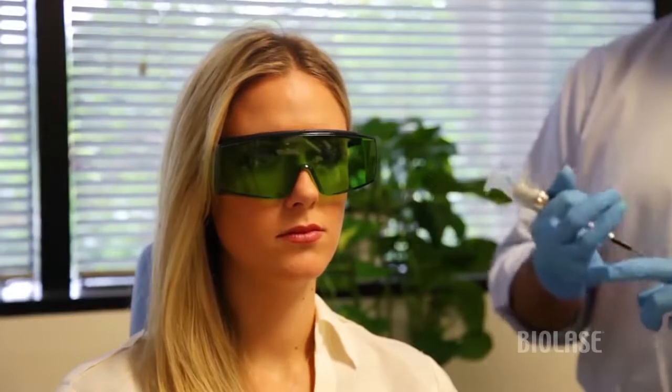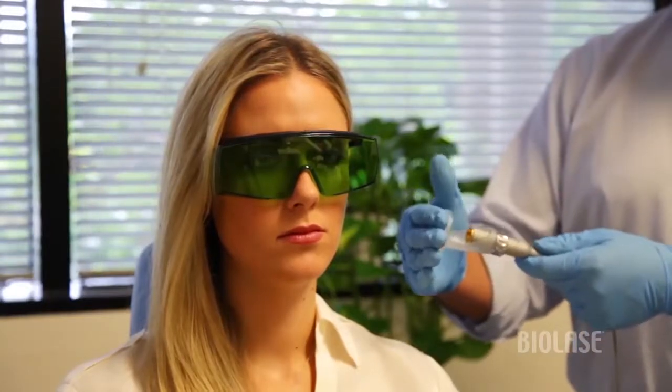Typically with light therapy, the targets are going to be either the site of injury — in this case there's no injury — we'll treat lymphatic nodes, we'll treat trigger points, and we'll also treat musculature that's been affected.